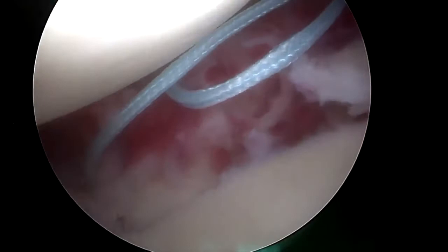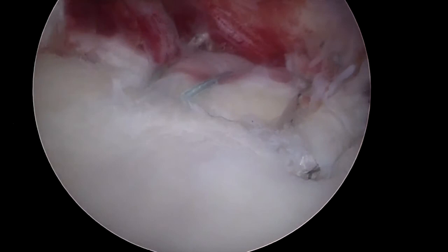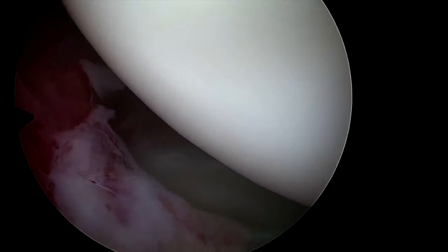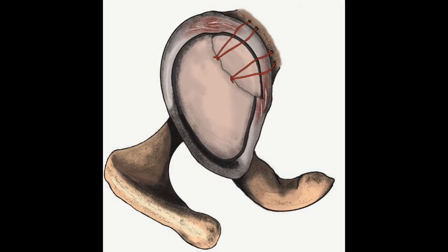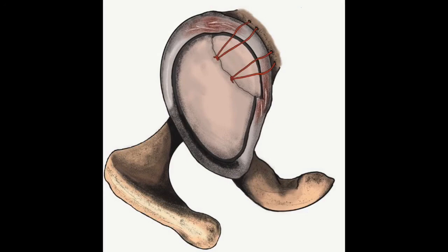Anatomical fragment reduction and adequate interfragment compression are finally verified with a probe. Since fixation is satisfactory, the remaining sutures are removed and the surgery is finished. This drawing is a representation of the final result.